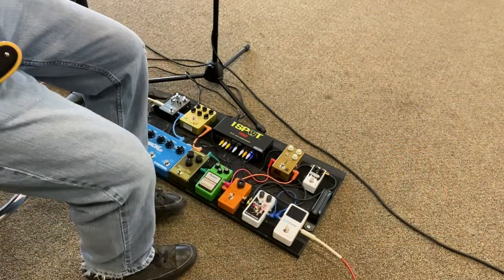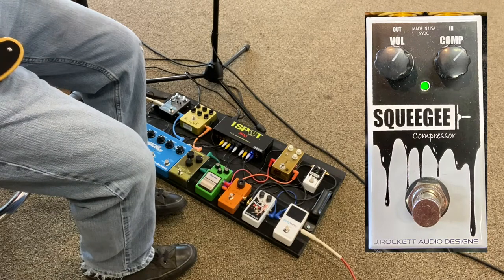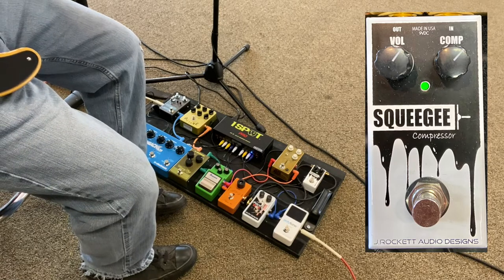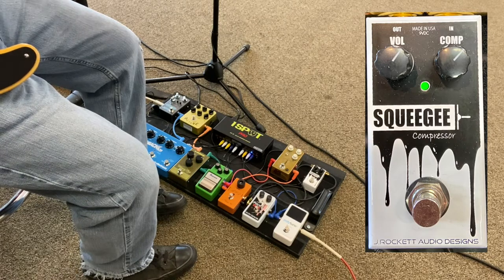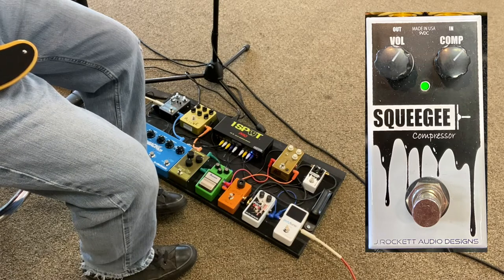Next up is the compressor. I have the compression and volume dialed up past noon — about one or two o'clock somewhere in there. To me, that's what sounds best in the room. I don't know if it's picking up on the microphone very well, but that's how I set it when I'm playing.